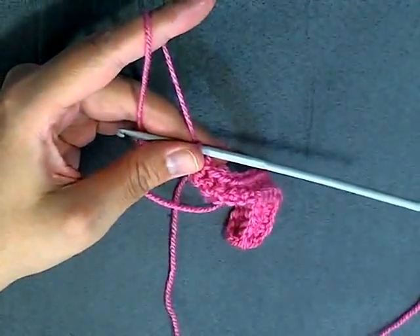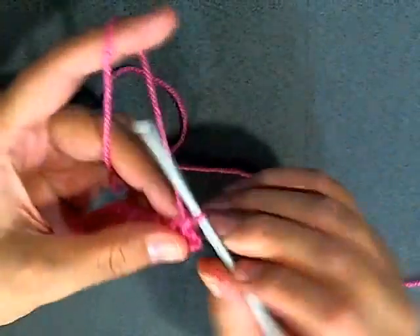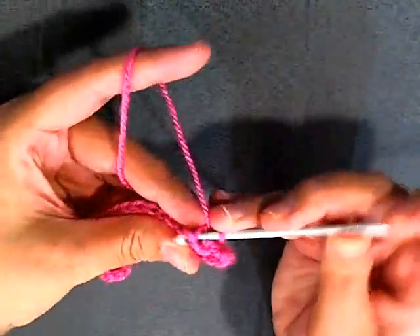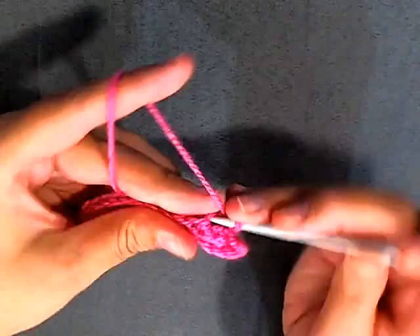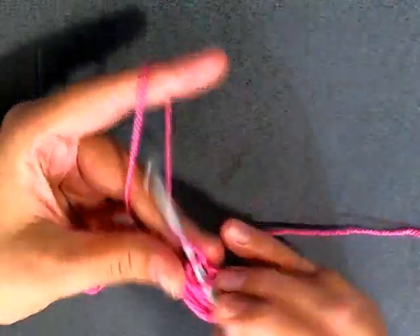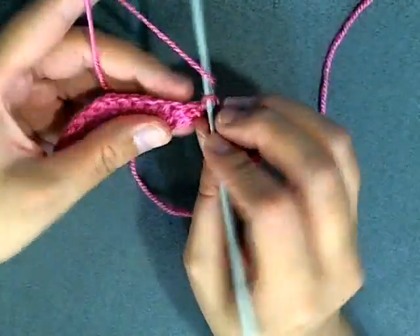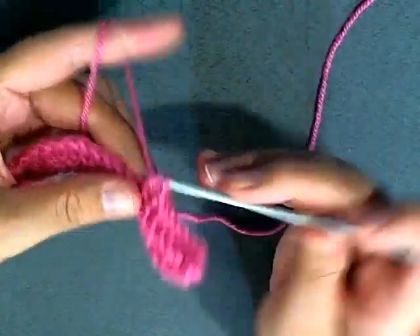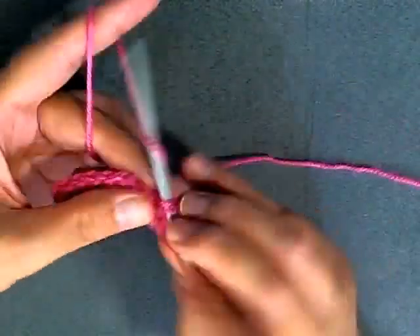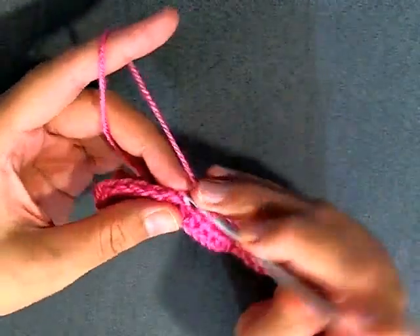Now we need to chain one and turn. For row three we're going to be doing seven front post single crochets again: 1, 2, 3, 4, 5, 6, and 7. Now we're going to be doing six half double crochets - just regular old half double crochets: 1, 2, 3, 4, 5, and 6.